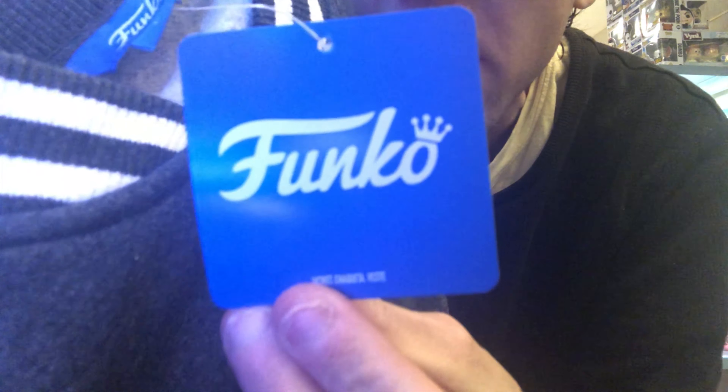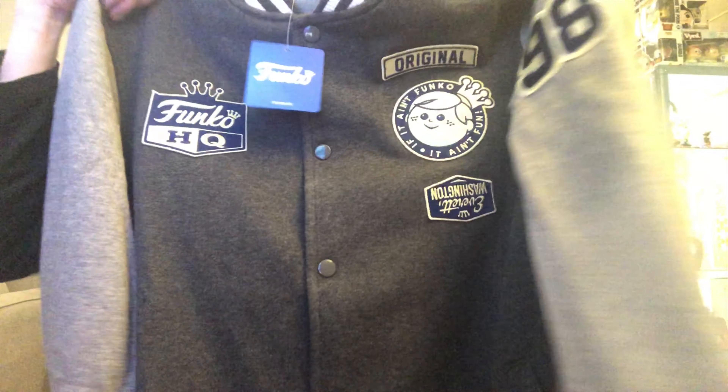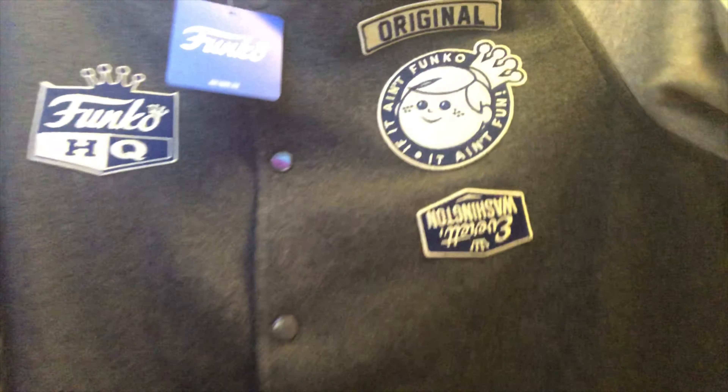The tag — Funko, baby. Anyways, the story on this is: of course you pay 50 bucks, you want it perfect.